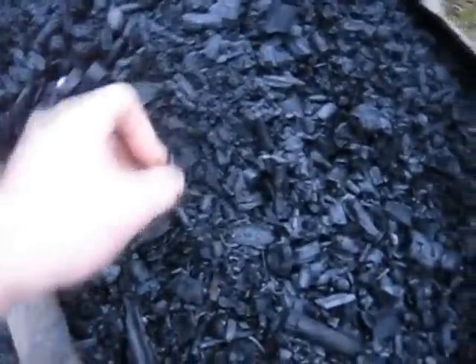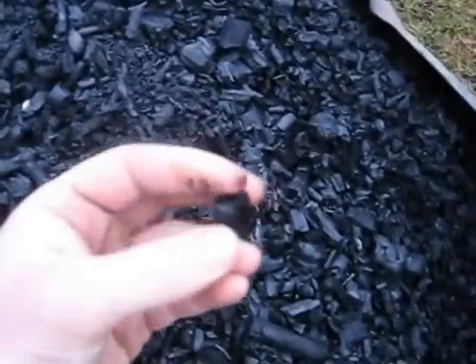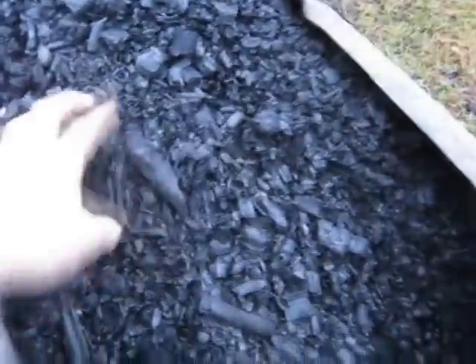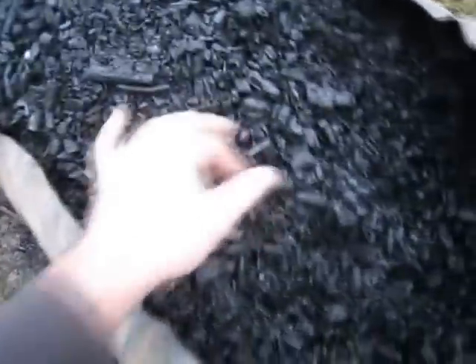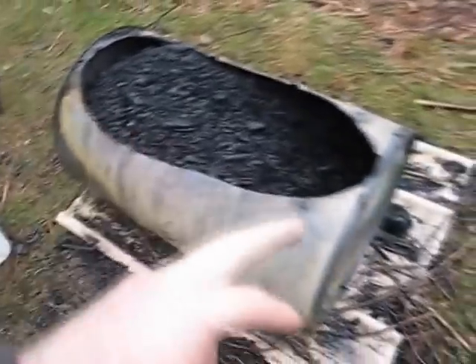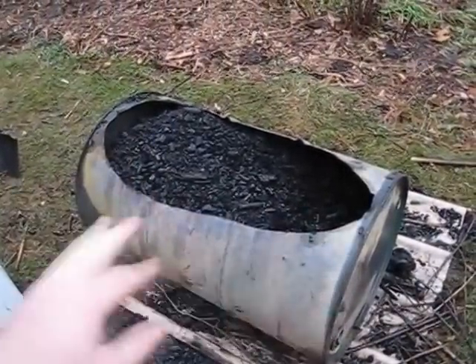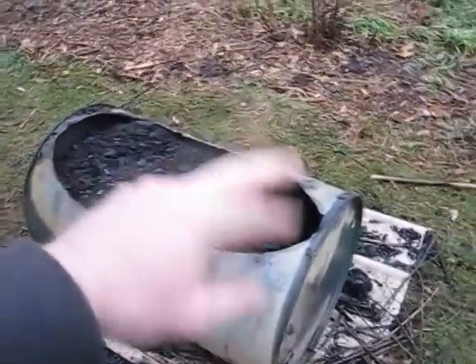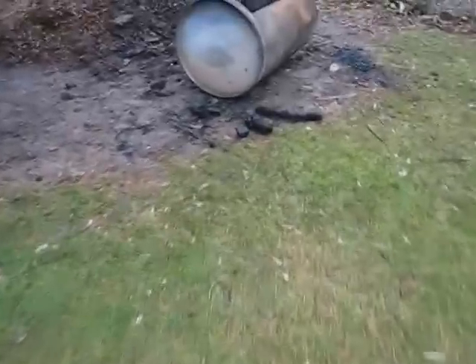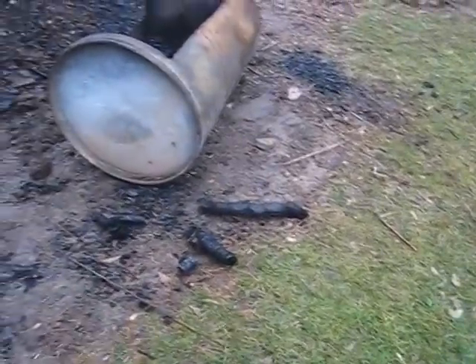I feel like the quality is really up there — everything's charred through with very little branding, where they didn't char all the way through. I've already plucked a few of those out. If you're going to quench something like this, last night when it was done enough and ready to go, I plucked out with the shovel the logs that were really not going to finish off — you can see I tossed them over here.